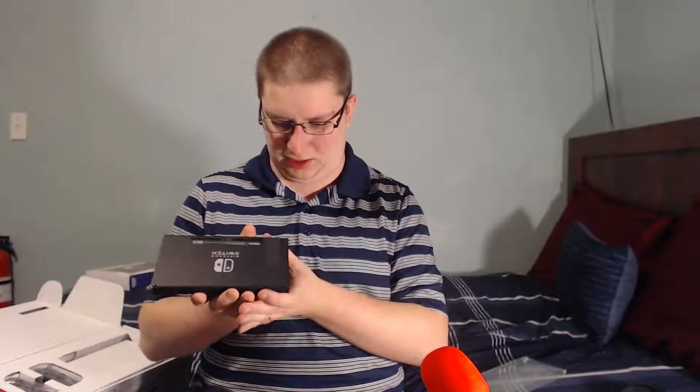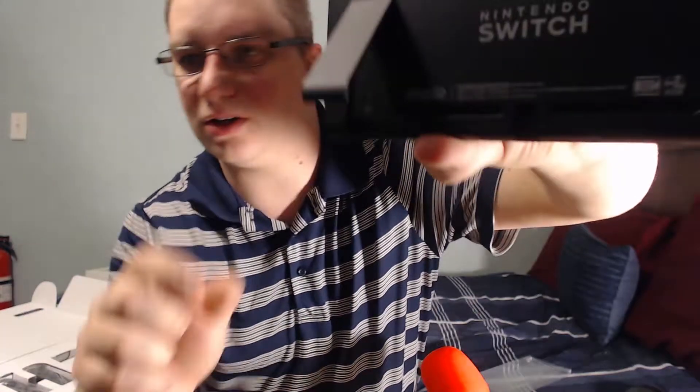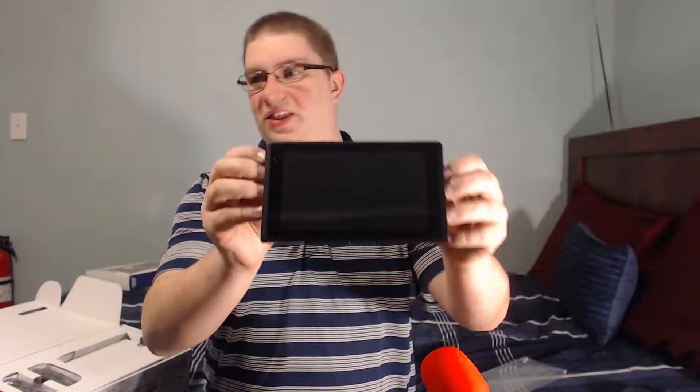It's got a little stand — you just lift it up, there we go, we got the little stand. It looks like that's where the Joy-Cons go — the new controllers for the Switch go on the sides of it. The power button and everything is on the top. I believe this is it, this is the Nintendo Switch console.